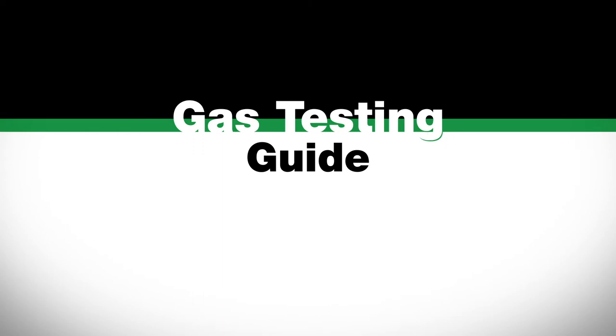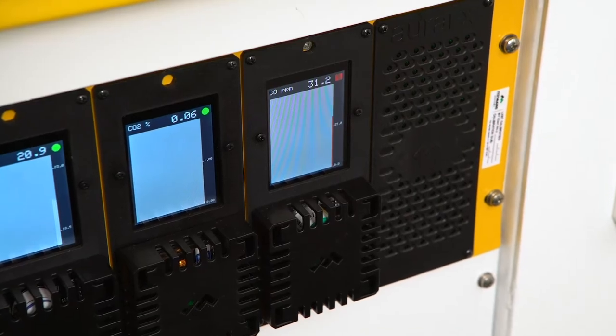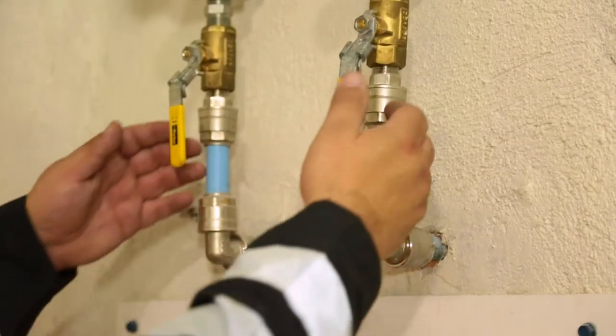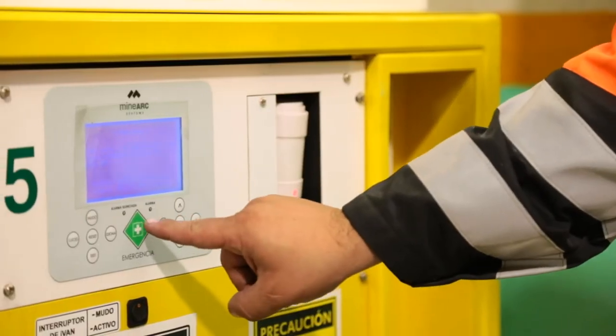Gas Testing Guide: Excess carbon monoxide detected in the refuge chamber with compressed air operational. If carbon monoxide level exceeds 25 ppm with the compressed air operational, isolate the compressed air supply at the ball valve and start the scrubber unit.